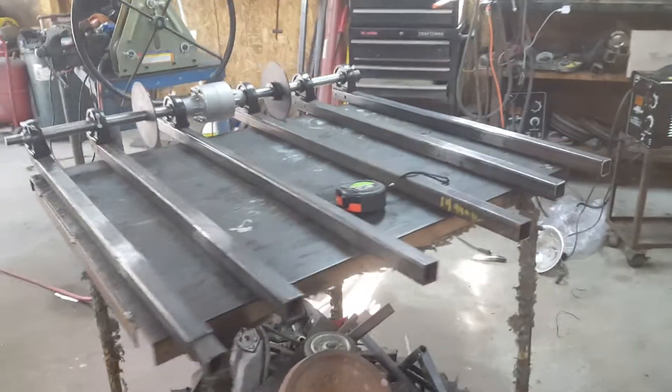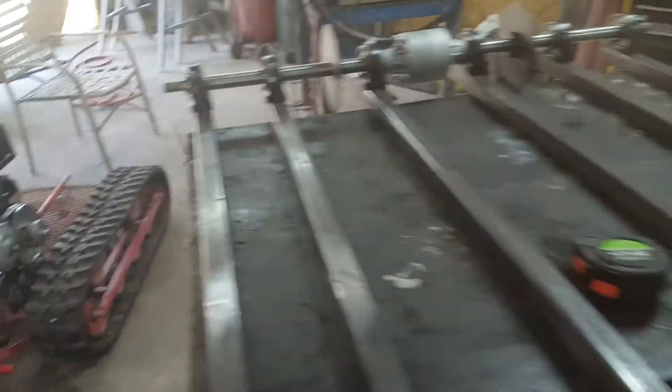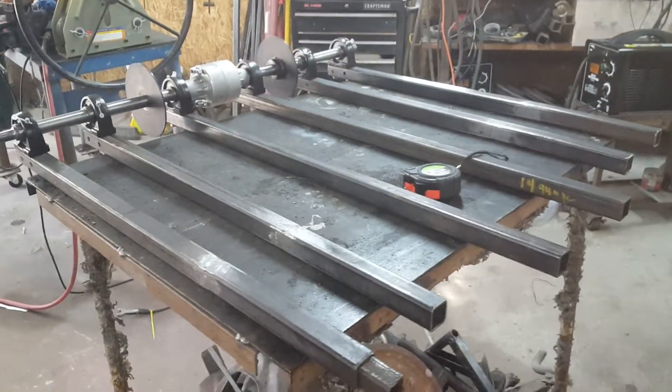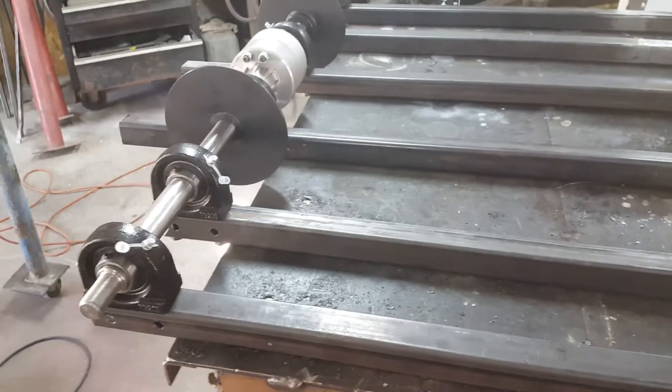Hey everybody, Chuck here again — last day of February in Central Michigan, got my doors open, can you believe it? This is PTV build number two. I've been anxious to get to this point for a long time. We talked last time about gathering some parts together, we did that, and now I've got a little bit of the frame done, so I thought I'd stop right here and throw a quick video up to give you some measurements.